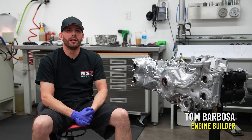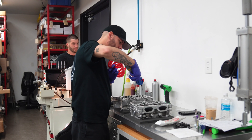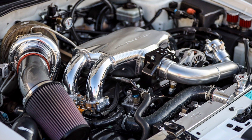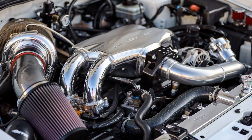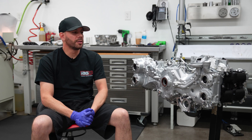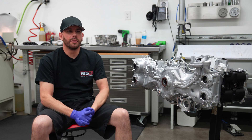Hey guys, my name is Tom from IAG. I'm an engine builder here. I used to own a 2006 STI — it was right around 900 horsepower, ran mid-nines, raced it for about eight years, owned it for about ten. It just started off as a hobby that turned into my dream job.